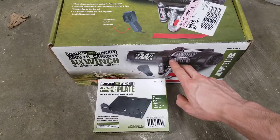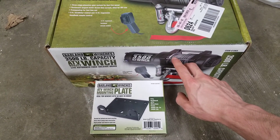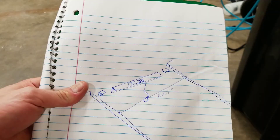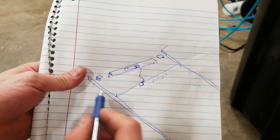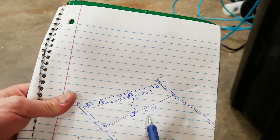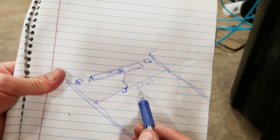A winch and any mounting hardware doesn't need to be rated for too much because your bed can't hold that much anyways. The first step is to measure from the inside lip of one side of your bed all the way to the other. The bed on this F-150 comes in at about 62 and a half inches. So these two lines are the lips that we just measured — we know they're 62 and a half inches apart.